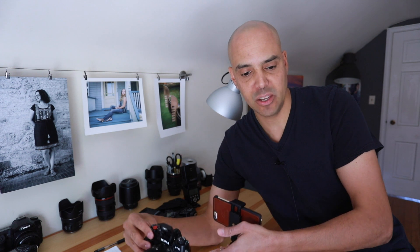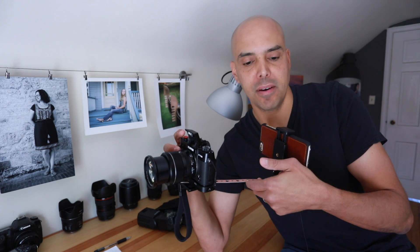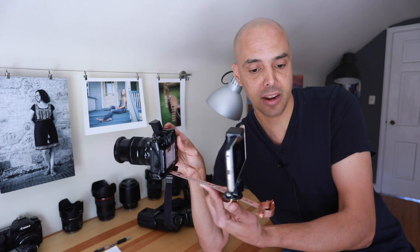Hey guys, Omar here for another Fuji X-T20 video. In this video we're going to talk about your awesome built-in flash on your Fuji X-T20. It's got a little pop-up flash, and for this video I built this awesome contraption so I could record the back of my screen.